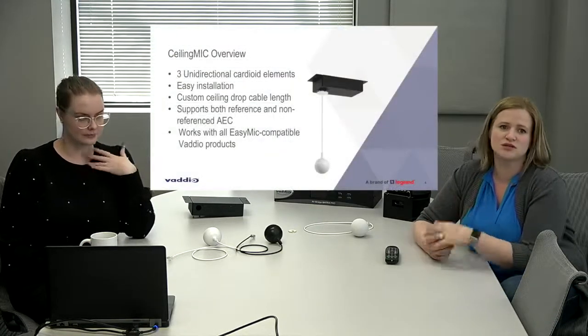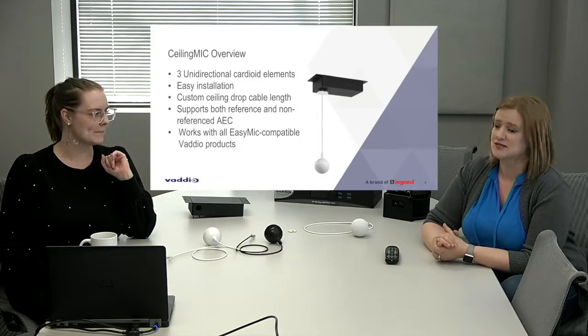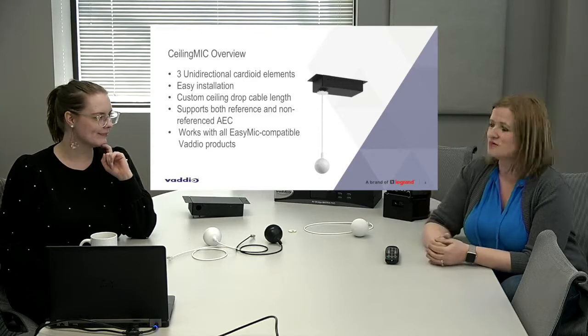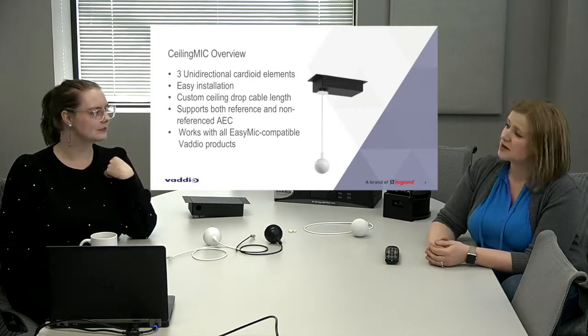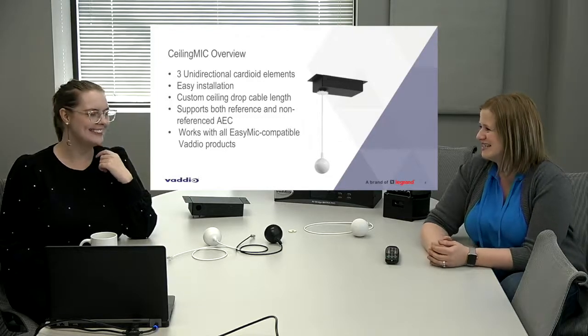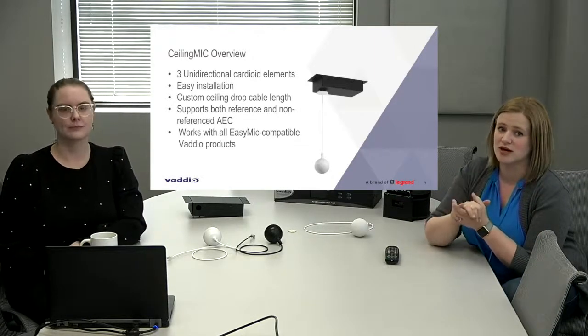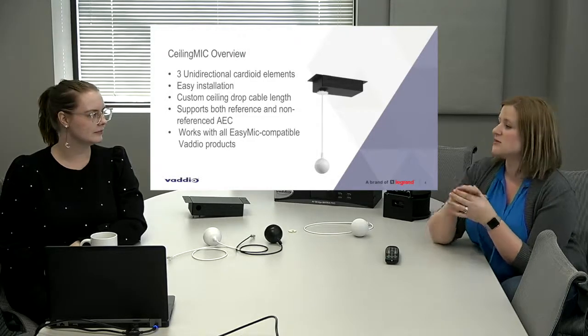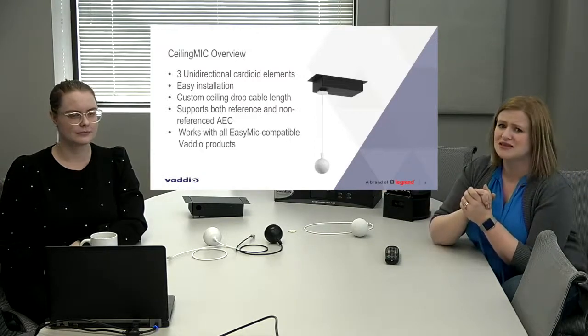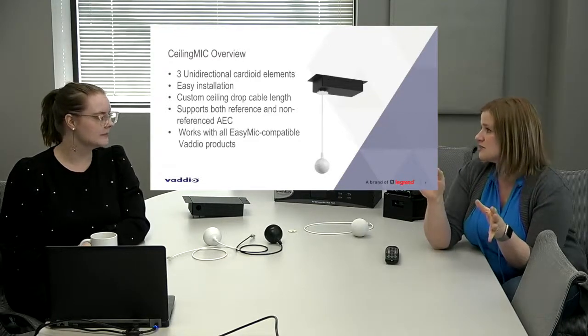Like the older ceiling mic pod, it has three unidirectional cardioid elements, but these are not the same microphone elements — they are improved. So we didn't just make a new design; we improved the microphone elements as well. This ceiling microphone is also even easier to install than the old one. It includes a custom ceiling drop cable length, which was a huge ask from integrators. We incorporated that, as well as a smaller interface box. These microphones support both referenced and non-referenced AEC, and this is a drop-in replacement for any Easy Mic-compatible audio products.